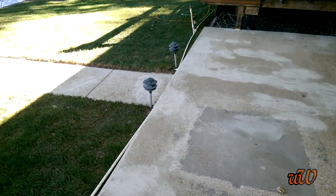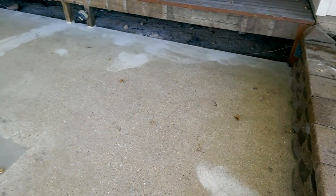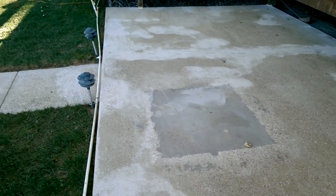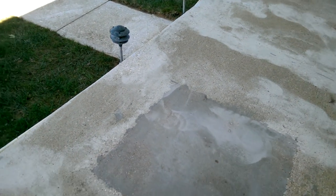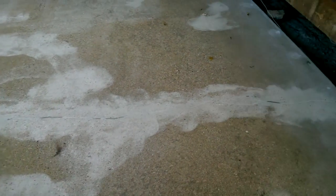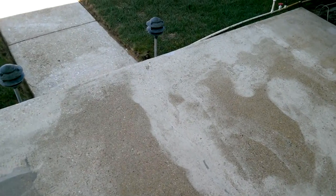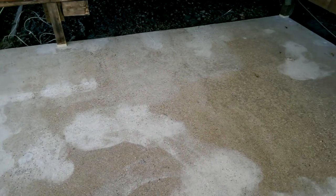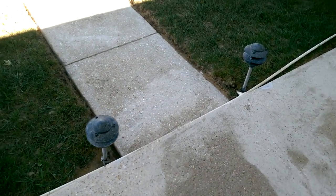We've already kind of started the grinding process, as you can tell. Just hit a few spots here and there — didn't really have to grind the whole thing on this one. But we had a lot of cracks, a lot of little pop marks that had to be filled in. There's one crack right here that runs from the top of this pole all the way to the step, and a few other ones in between. Concrete's not in bad shape, but it did need a little bit of work here and there.